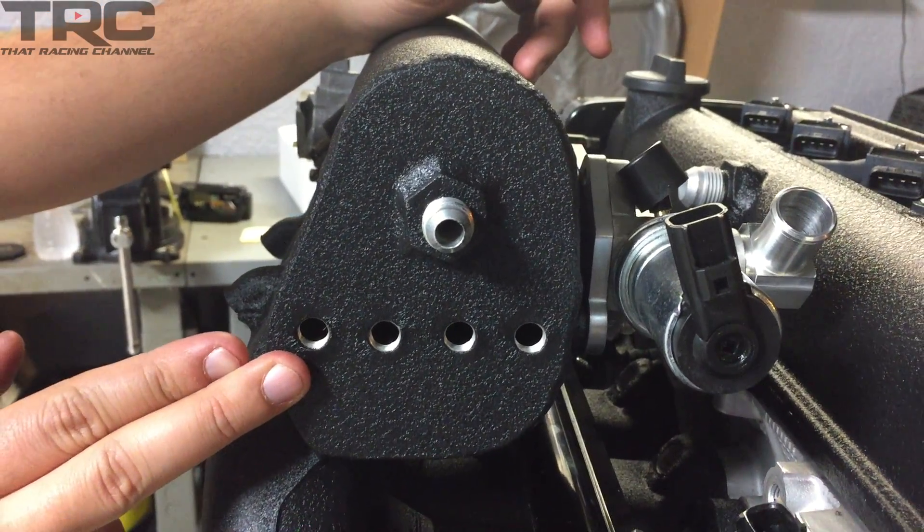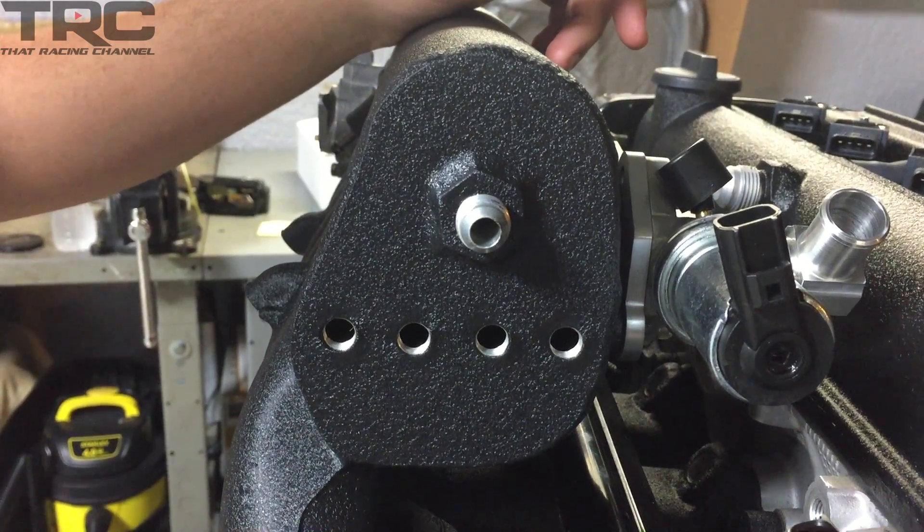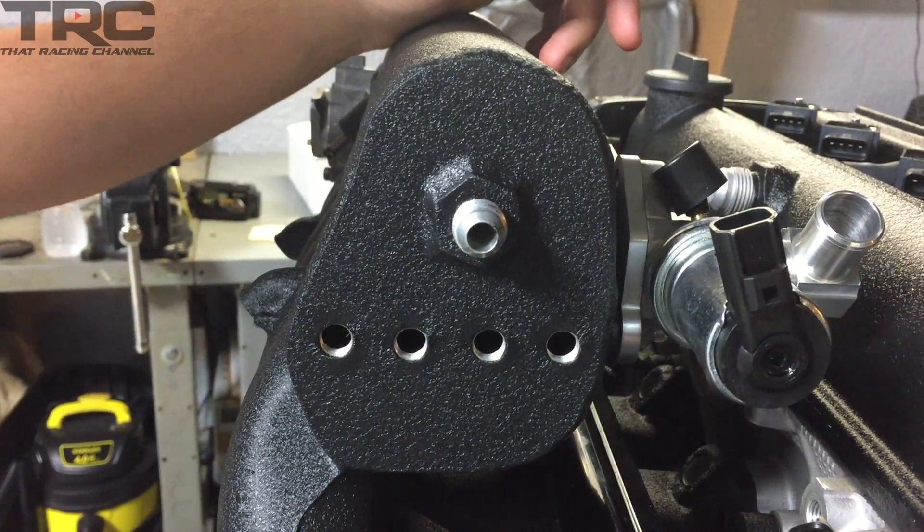KenFab also modified the stock plenum so that we can plug in our various vacuum ports like blow-off valve, boost controller, map sensor, and so on.